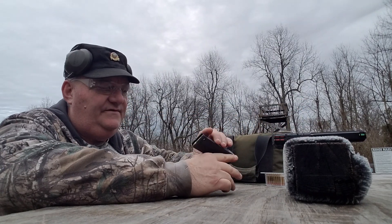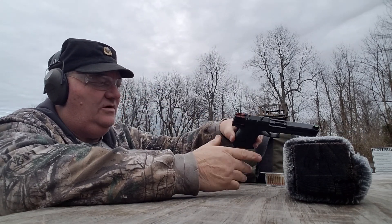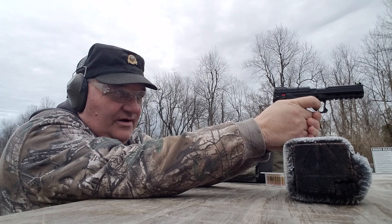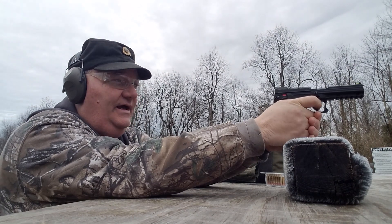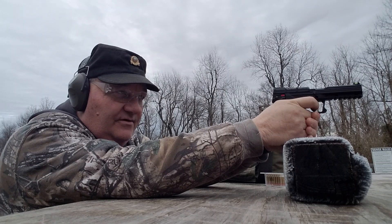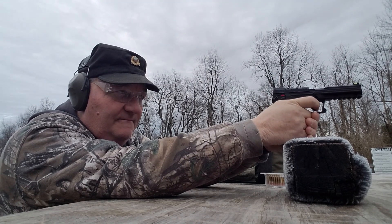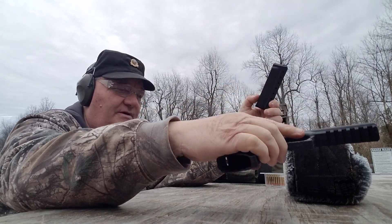We're going to start out with Winchester Super X semi-jacketed hollow point. I got old Dirty Myrtle target down there - we're going to give it a go. Loading it up now - went in the battery, I seen it go in there. Ooh, that has a very light trigger. Almost girlish. Lightweight, very sensitive trigger. And it shoots pretty good too. I can actually shoot this gun. That gun shoots pretty good with Winchester Super X.